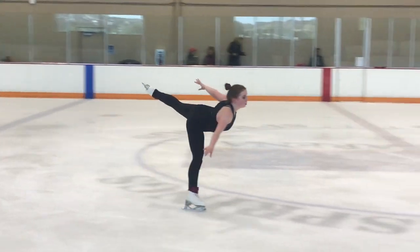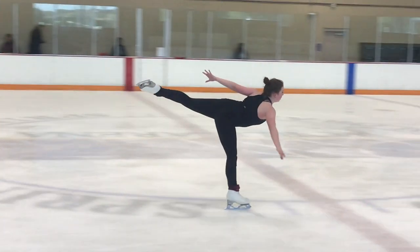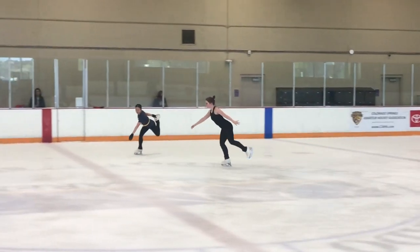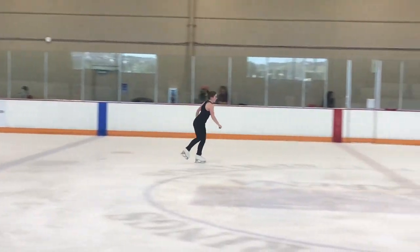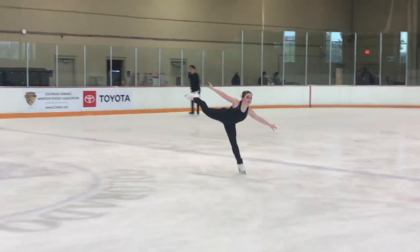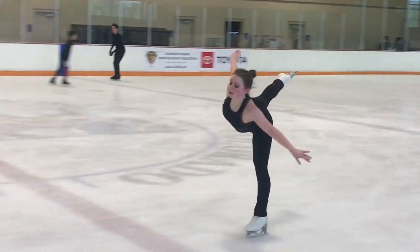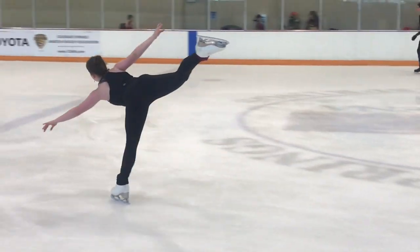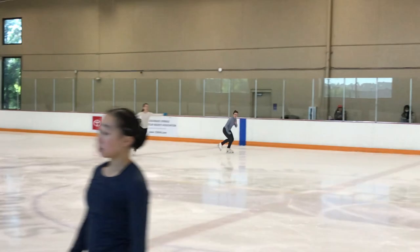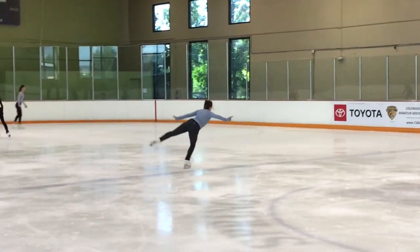Forward inside spiral — good edge, good edge. Leg could be a little bit higher, but it is above hip level, so she meets the requirements. Then the other side — the knee needs to be straighter, but nice height on that free leg.